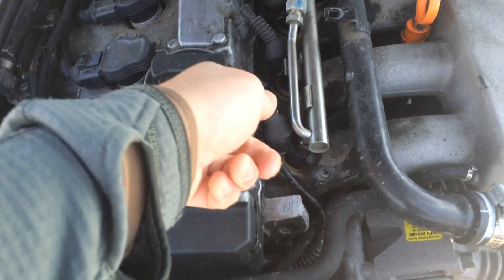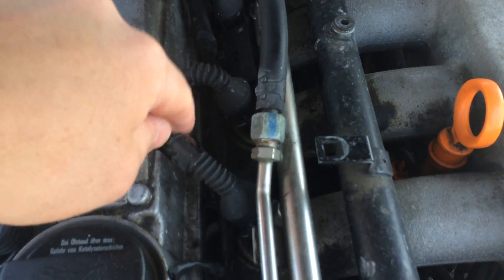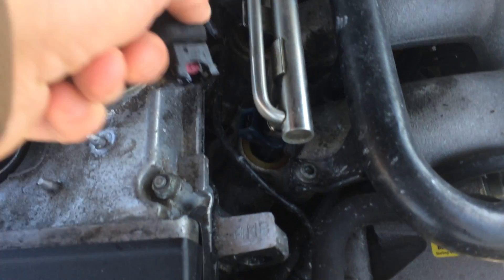What you're going to need to do is actually disconnect a fuel injector. There are four fuel injectors here, and the easiest way to do that is just to pull this little pin, push this pin in, and then just disconnect the fuel injector.